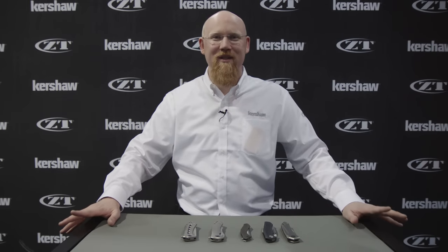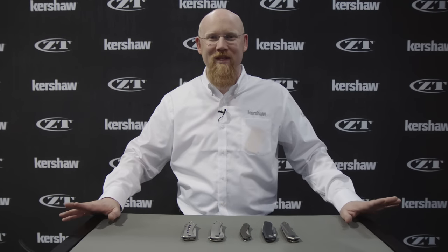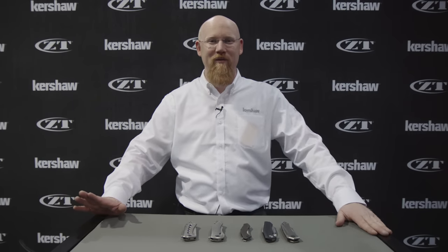Hi, I'm Jim McNair, and I'm here with ZT Knives at SHOT Show 2017. We're going to show you some cool new stuff that we've got for you.